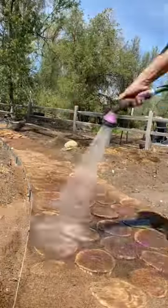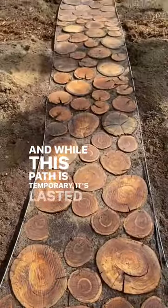Finally, I put down another layer of sand. While this path is temporary, it's lasted two years and still looks beautiful.